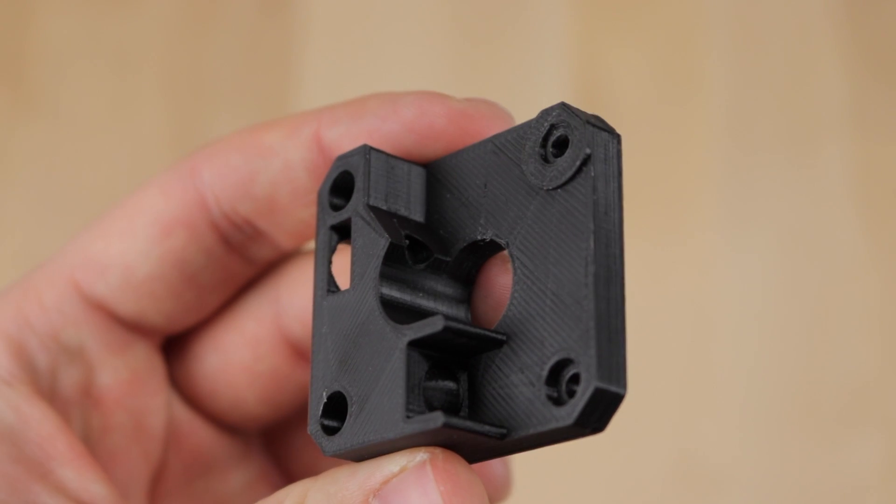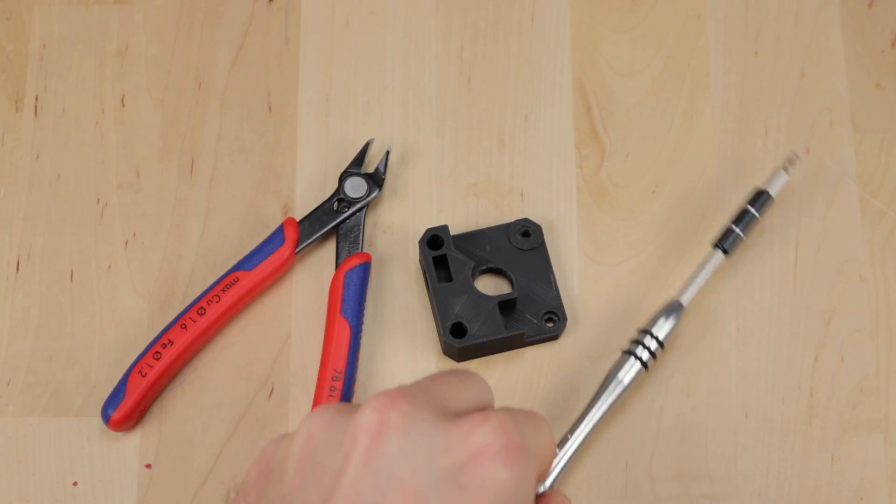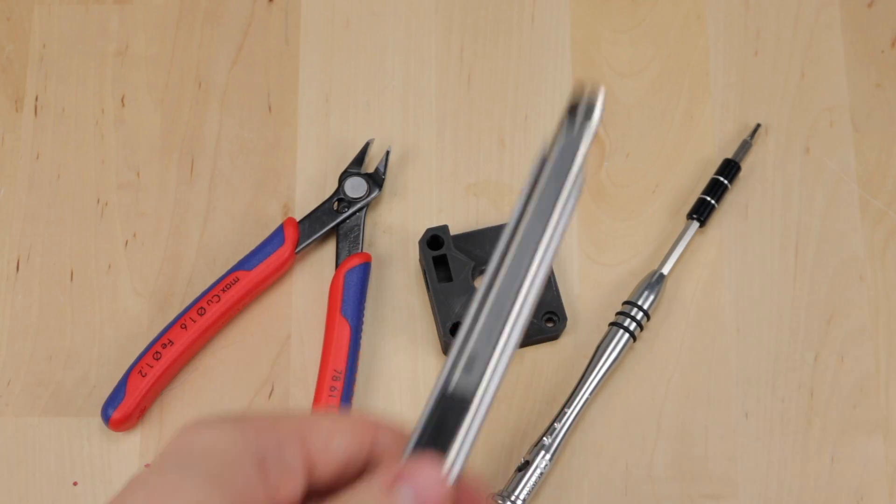20% infill should be enough — you do not need any supports, a brim, or even a raft. Once you are finished printing, you need a side cutter, a 2.5mm Allen key, and a sharp knife.